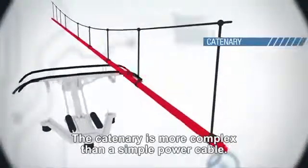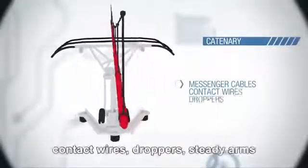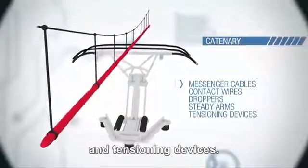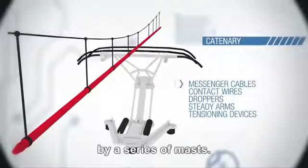The catenary is more complex than a simple power cable. At minimum, it is made up of messenger cables, contact wires, droppers, steady arms, and tensioning devices. All these elements are supported at regular intervals by a series of masts.